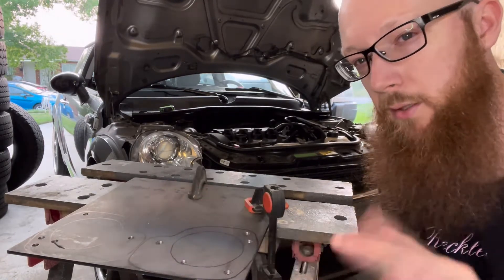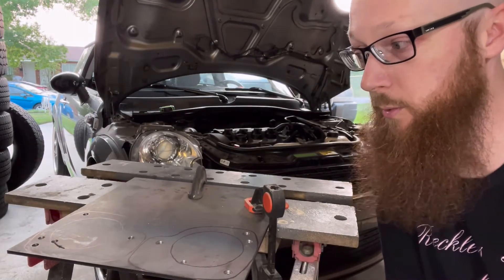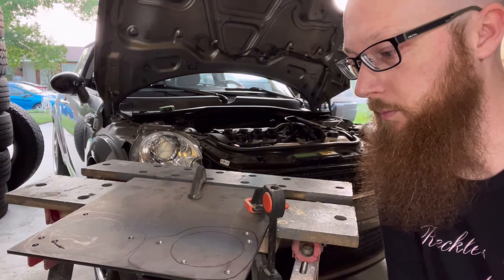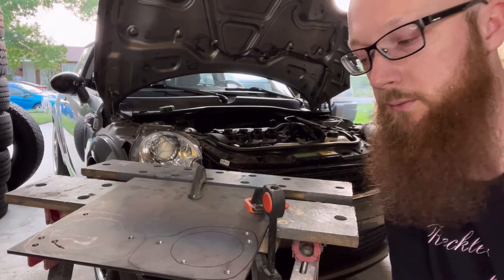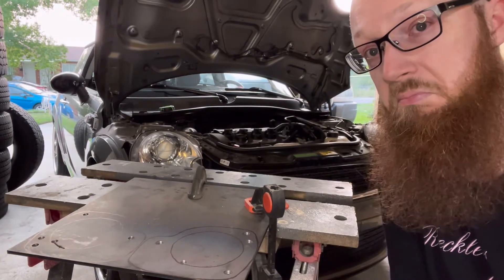If I had a plasma cutter this would be really easy - I'd just plasma cut it out. But I don't own one, and my brother-in-law has one but I'm not going to bug him for this. I want to do it right now, so I'm going to grab the angle grinder and start cutting.